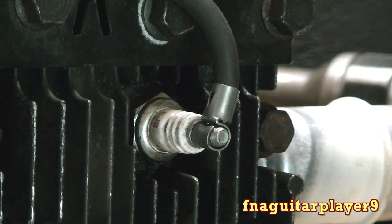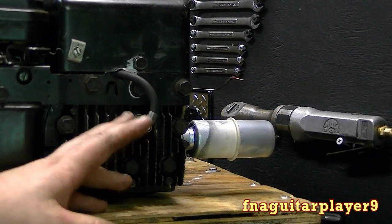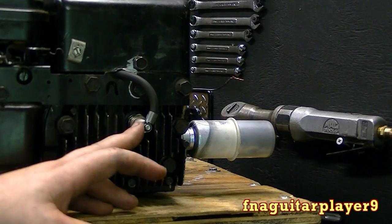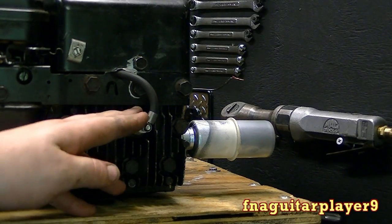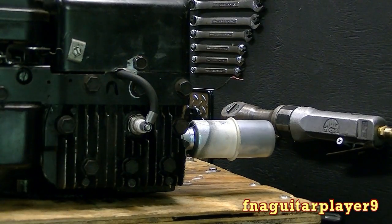When you check for spark, if your spark is yellow or an orange color, that's a weak spark. If you get a good blue to bluish-purple spark, that's your best spark. A blue spark is a hotter spark. If you get a yellow and orange spark, that's a weaker spark — either your plug needs re-gapped or you're getting a weak fire from your ignition system.